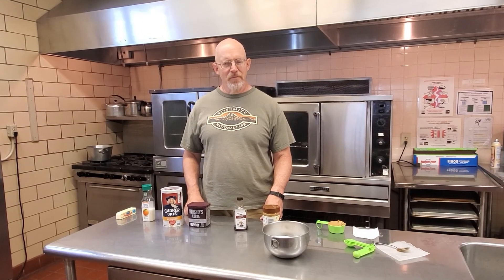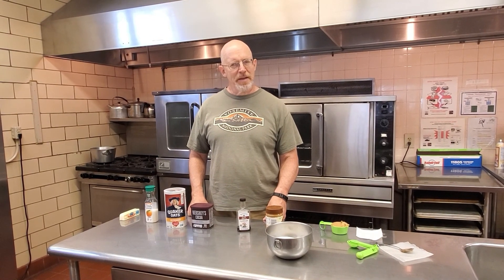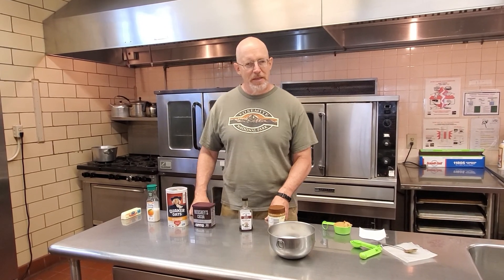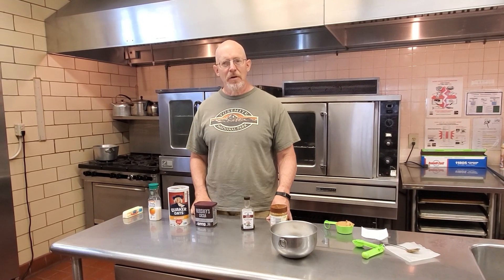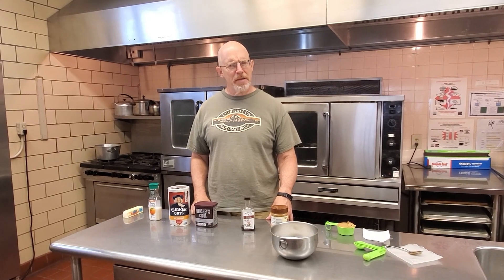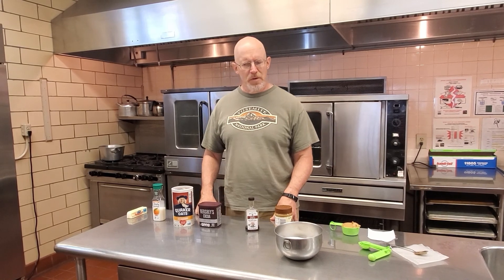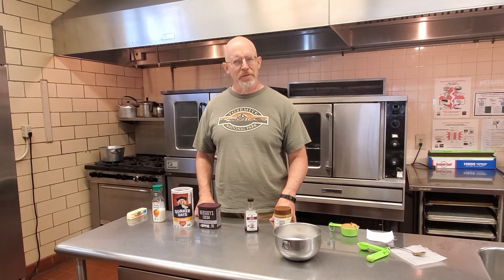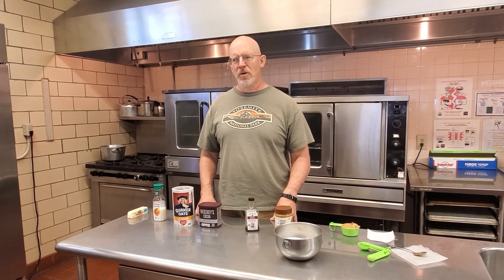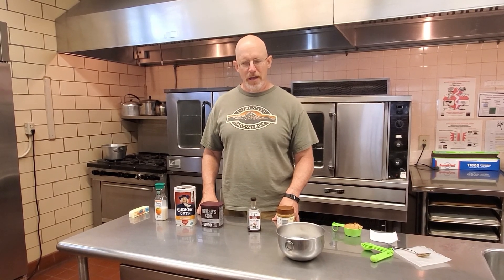We are here today for another session of Senior Chefs. I don't know what the temperature is going to be when this program airs. However, yesterday was up above 90 and today is going to be pretty much just as hot. And there are of course times when you are hungry for something a little bit sweet, but you don't really want to heat up your kitchen by turning on the oven.